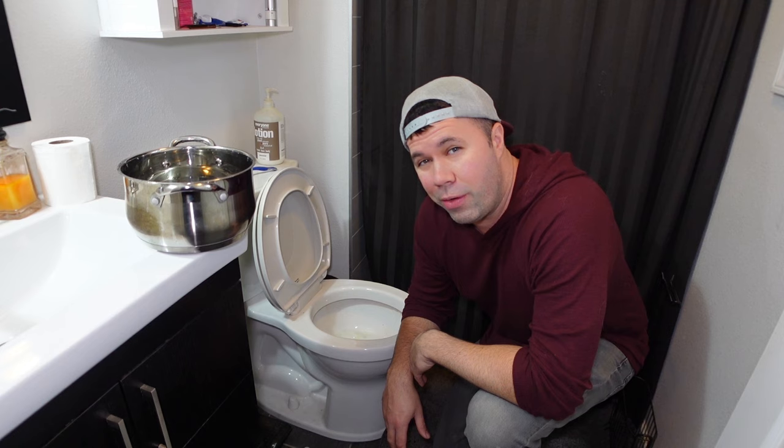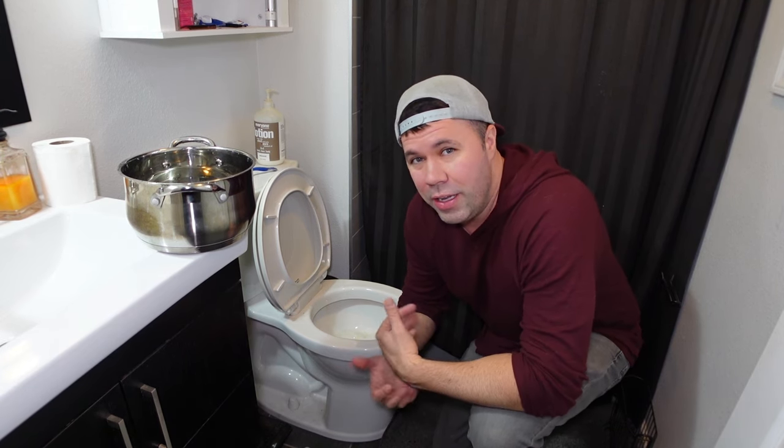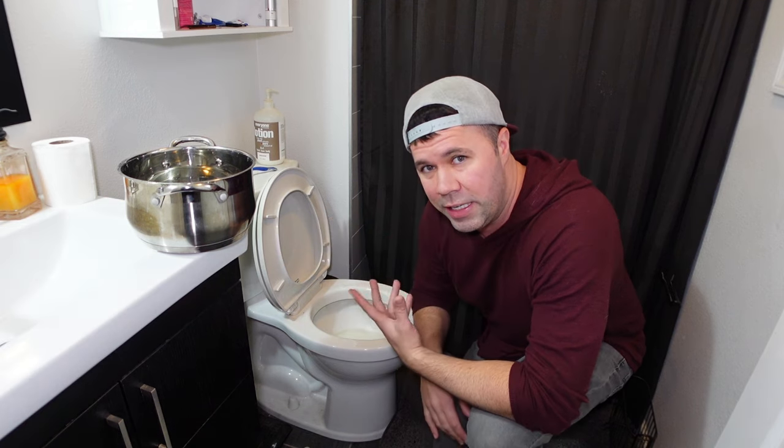Now after you pour the hot water in, I would let this sit for another half an hour. Hopefully you have another toilet in your house you can use while you're doing this remedy. This works great if you don't have a plunger or anything like that. But if you come back after half an hour and it's still not cleared, just give it a flush and it should clear.